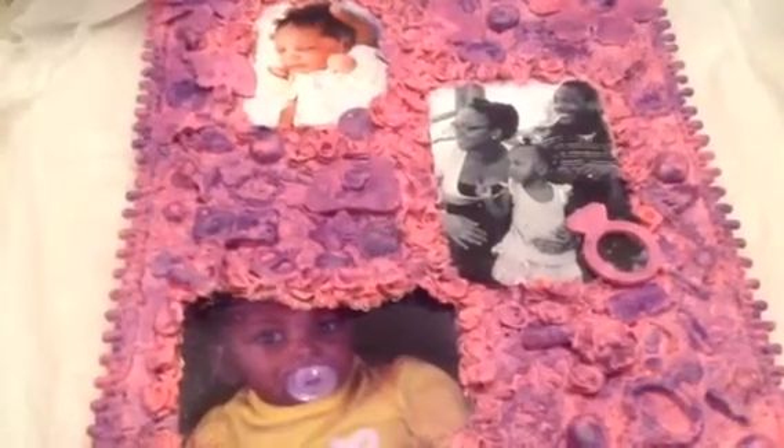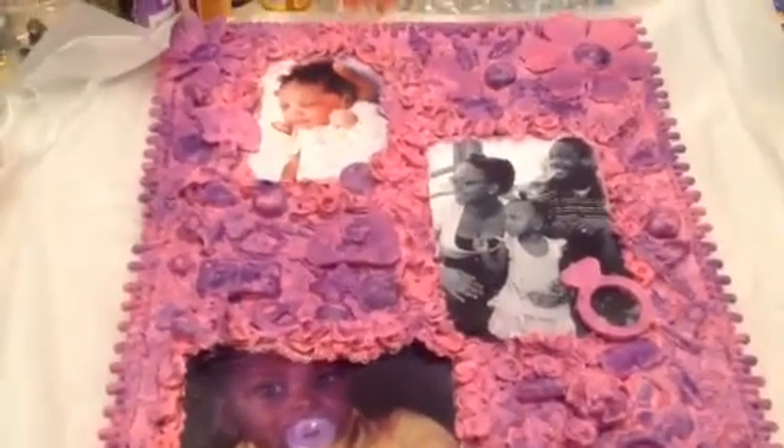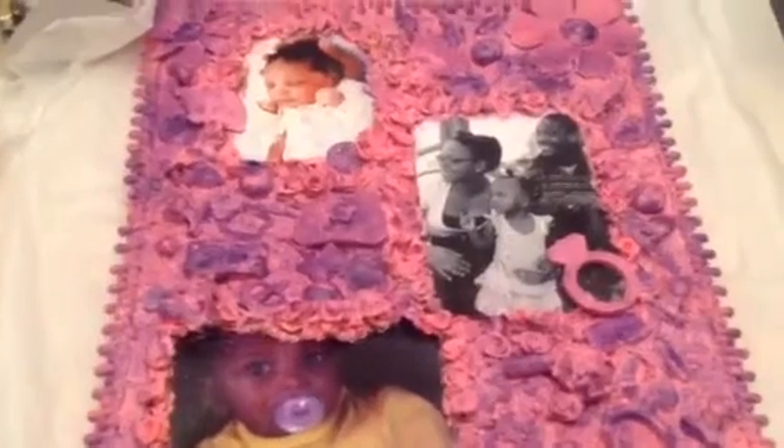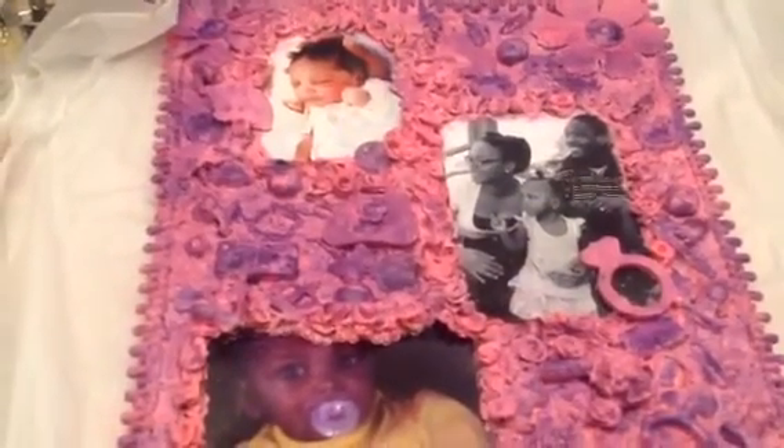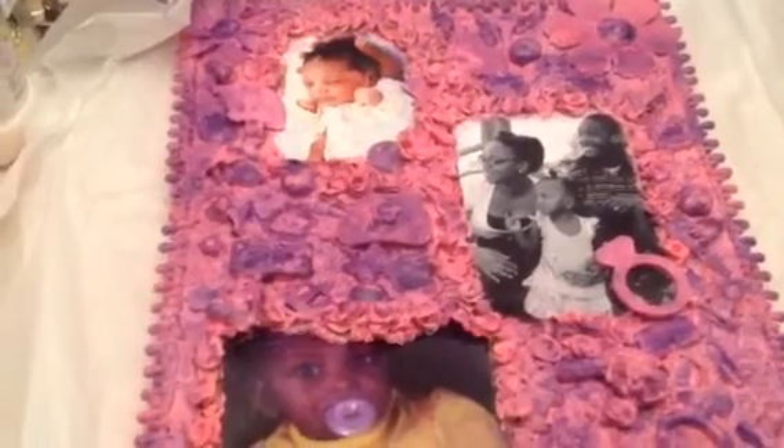Hi YouTube, this is LaTonya coming from Happy Scrapping 45 with a project share. I finished my first mixed media canvas collage.